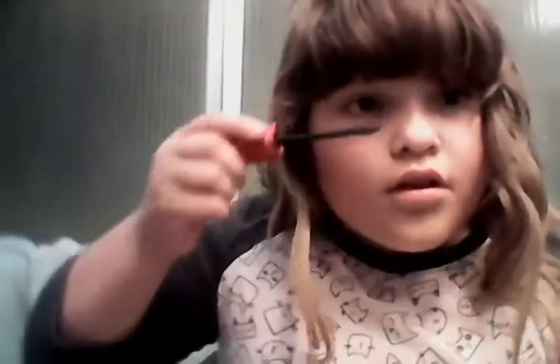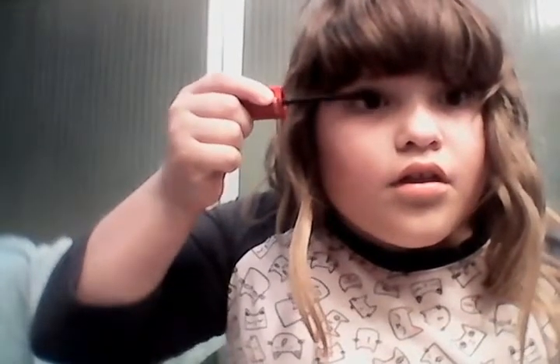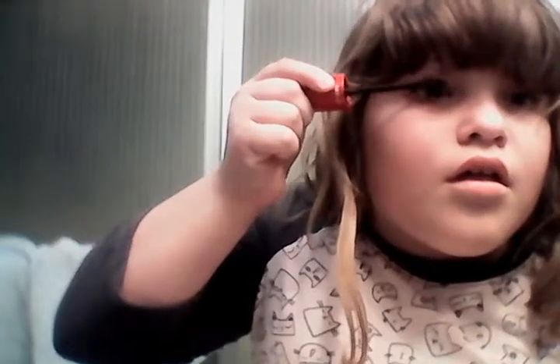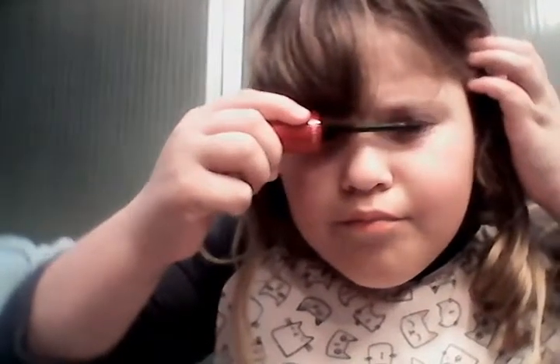First you need eye shadow. You don't have to, but I recommend you do because eye shadow is beautiful. I think I did that good. Okay, next step — I need to get my bangs cut.